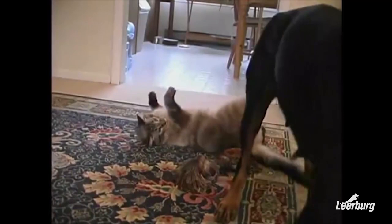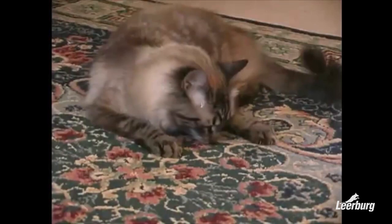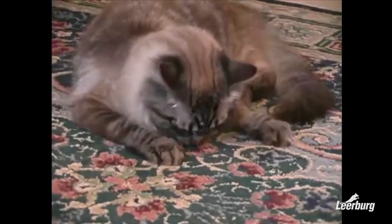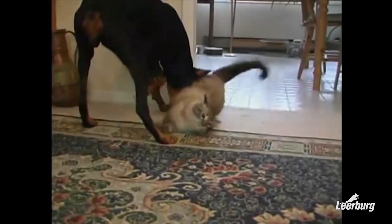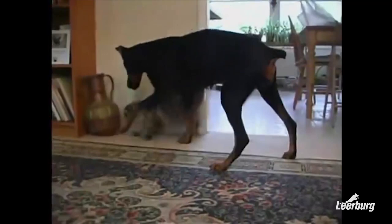With that said, I've also seen a couple of dogs that I would never trust with cats. Usually the biggest part of a cat-dog problem is the owner. They make a huge mistake by just bringing a pup or a dog into their home and letting it loose with the cat — this is a formula for disaster. Dog owners need to understand that their dogs are pack animals with strong instincts, and it's the owner's job to teach the dog that cats are part of the family pack.